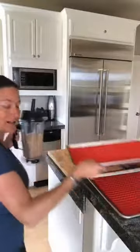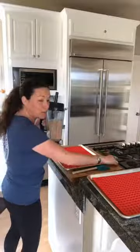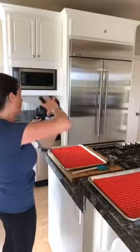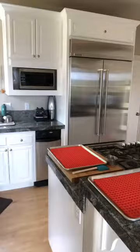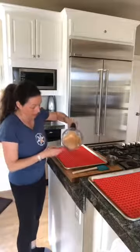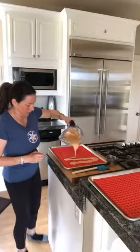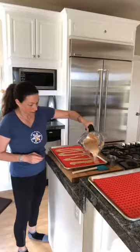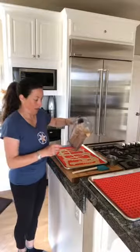I'm so short that if I work up here I'll spill everything, so I'm going to do it down here instead. It's really runny, and I'm going to pour it onto the mat like this and just kind of get it all over the place.